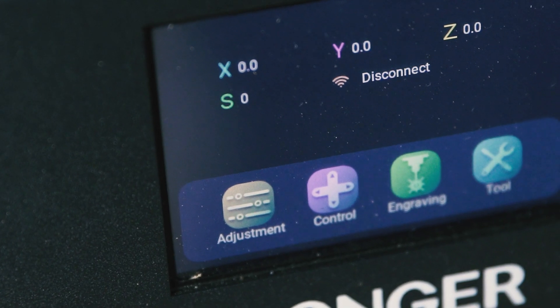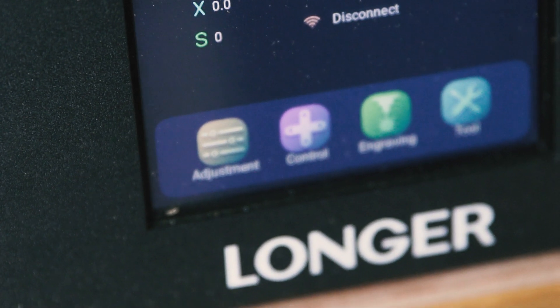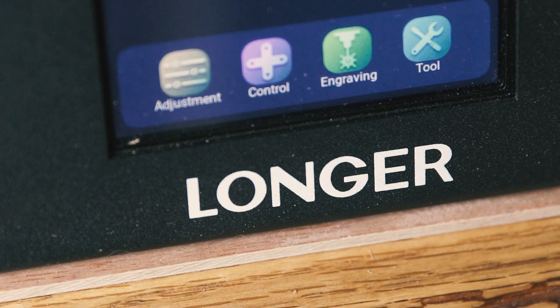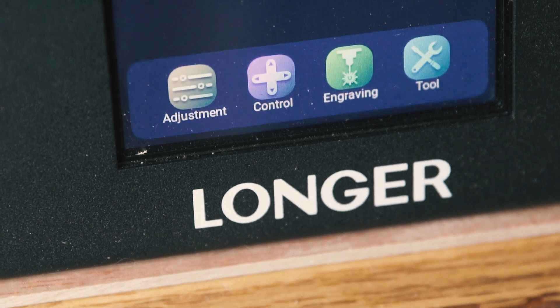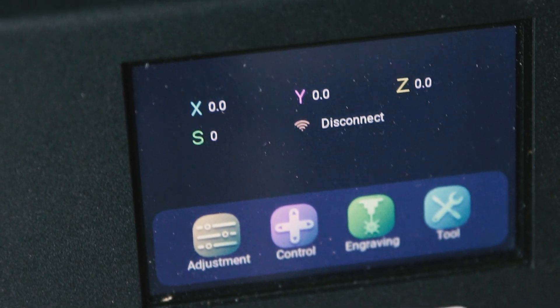A feature of the Longer Ray 5 is its touchscreen for basic controls, like moving the head in the X and Y directions, and loading and engraving files from a TF card without the use of a computer. I don't really see myself using this feature, as I have big, clunky hands and like to have more advanced controls using software at my disposal.